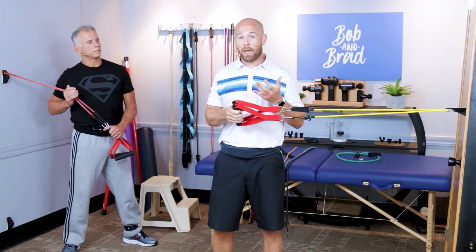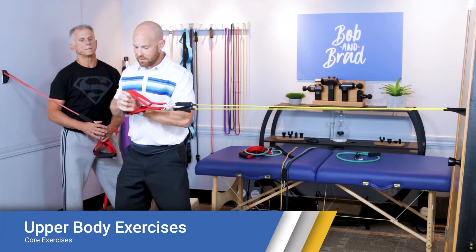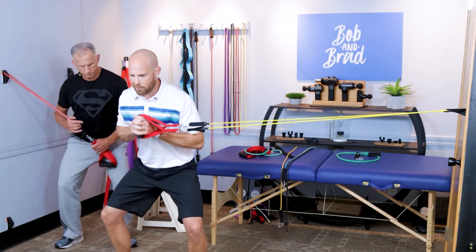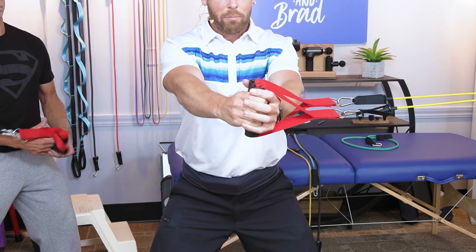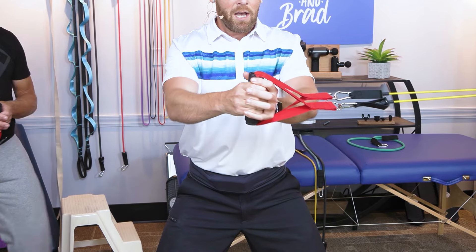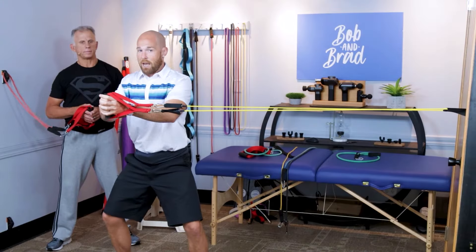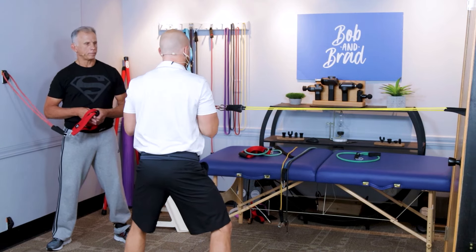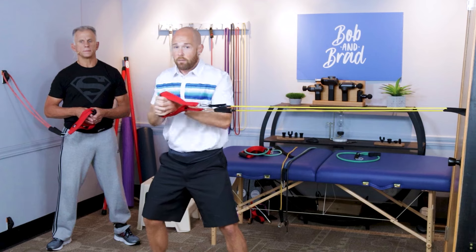The next exercise is called the Paloff Press, and it's going to work your core stabilizing muscles. Take the band, get some resistance walking away from the door, start at your chest, do a slight knee bend — almost like a partial squat — and then press out while maintaining your balance, then come back. This is a lot harder than it looks because the whole side of your core is keeping you from tipping over. Do 10 presses one way, then face the other way to work the other side. More resistance makes it harder; go nice, slow, and controlled.